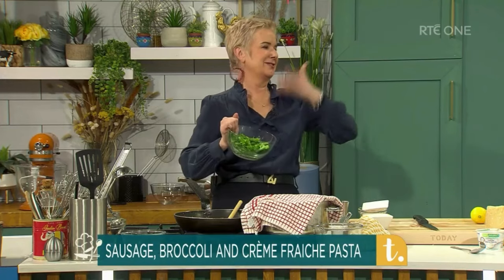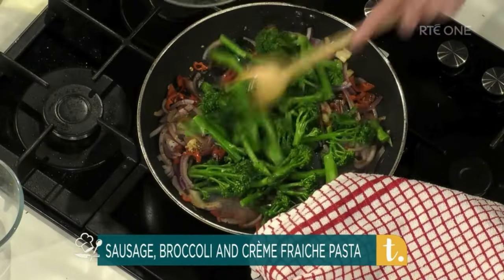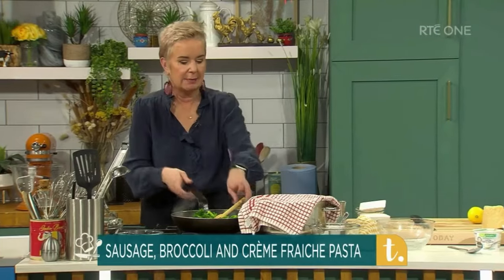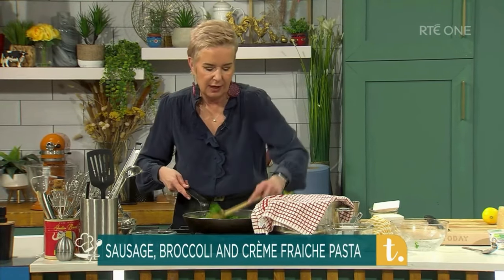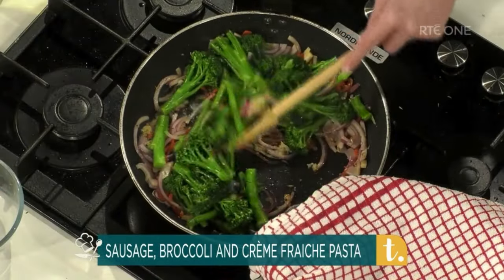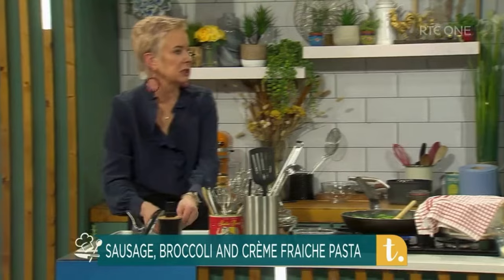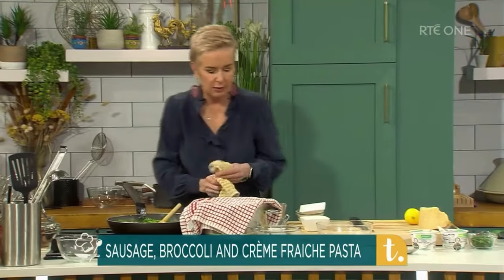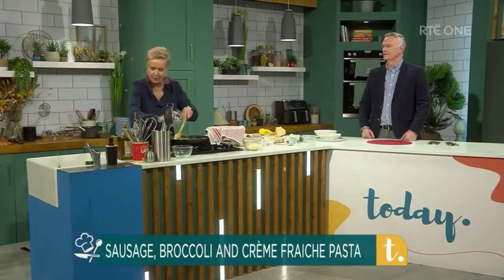Next I'm going to add in some broccoli — these are broccolini. I blanched that broccoli for the reason that cooking it in the pan might take a bit longer, but at home I just throw it into the pan. I've allowed 400 grams, and I just chopped them in half. How long did you blanch it for? About a minute, literally. I'm going to put a little bit of water in there as well.